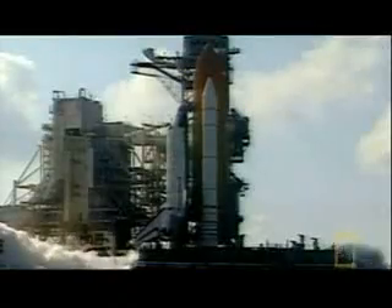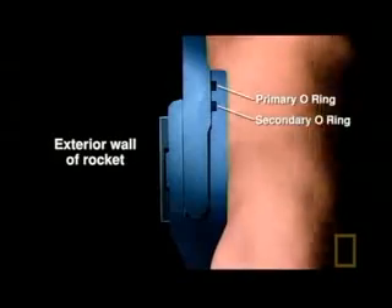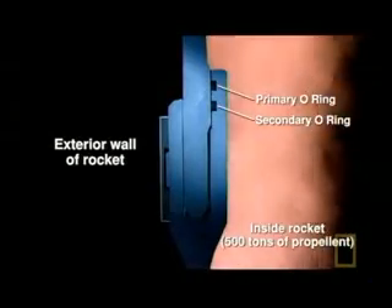When the rocket booster sections are slotted together, the joint is sealed by two O-rings. The O-rings are designed to form a seal against the superheated rocket exhaust gases that are produced at incredible pressure during launch. The first O-ring should do the job. The second O-ring is a safety backup.